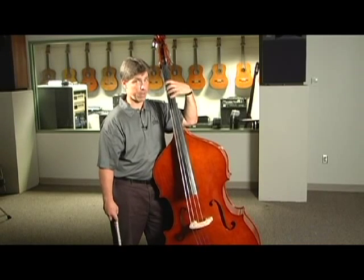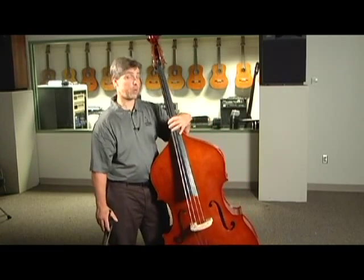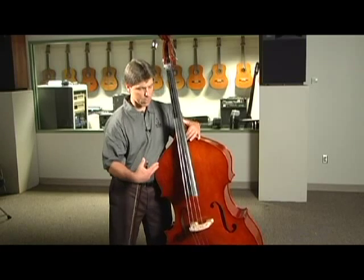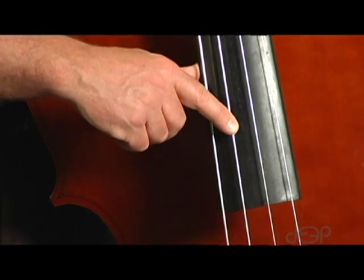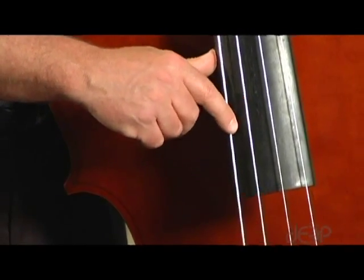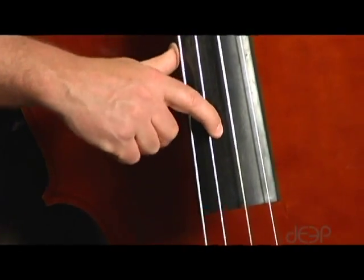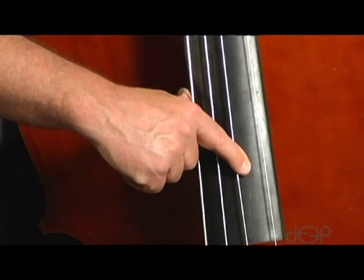Now let's talk a little about the strings of the instrument. You've got four strings on a bass, tuned in fourths — as opposed to a violin or viola, which is tuned in fifths. If you play guitar, you'll be somewhat familiar with the tuning. The lowest string, closest to you, is the low E. Then we have A above that, just like on a guitar — a perfect fourth. From A to D is the next string, and from D to G — same idea. So the bass is tuned in perfect fourths.